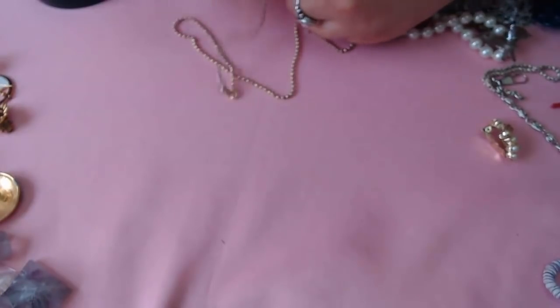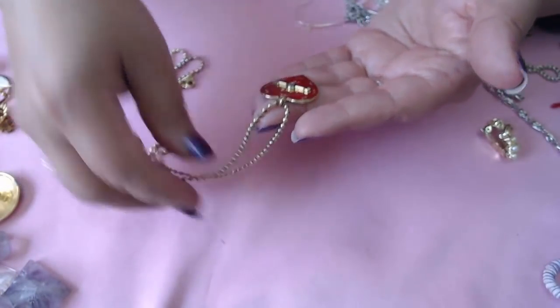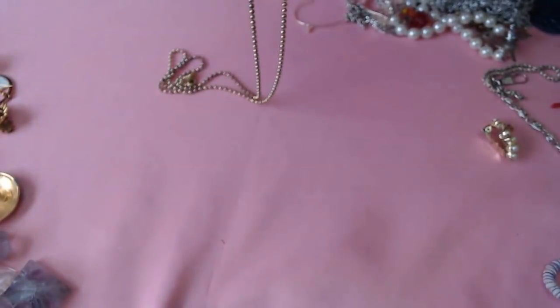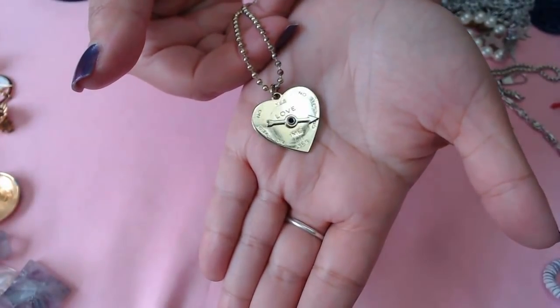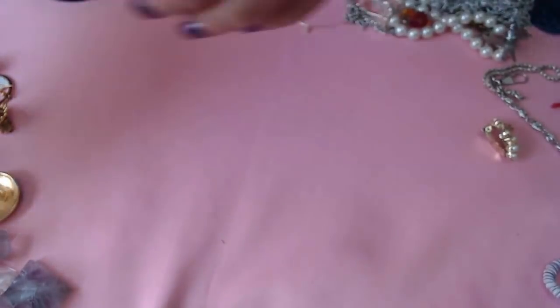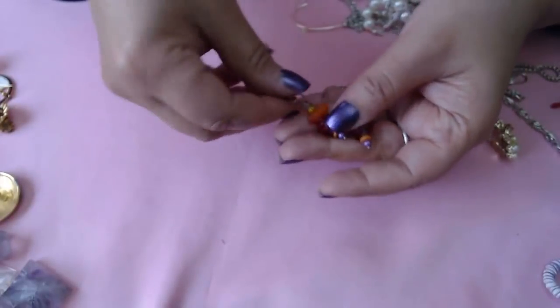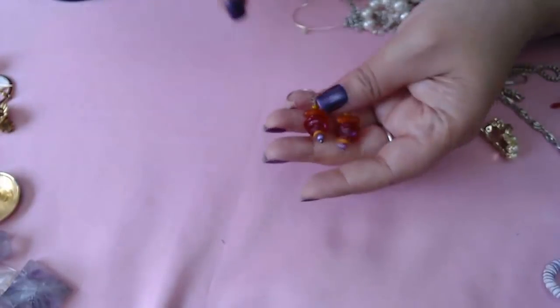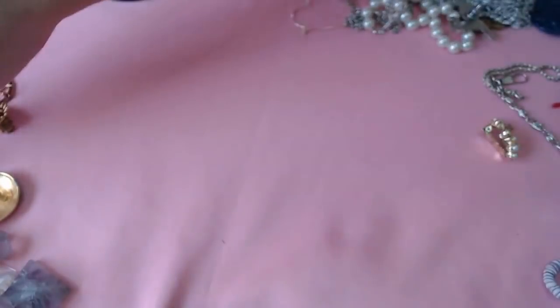Okay so we have this — it's a little heart. There's a little dial on it that says yes, no, yes, no. Marc Jacobs. Okay. And then we have these — very interesting, hook on there. Plasticky.